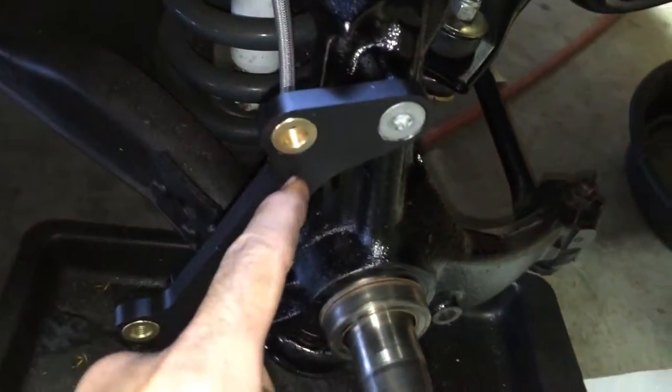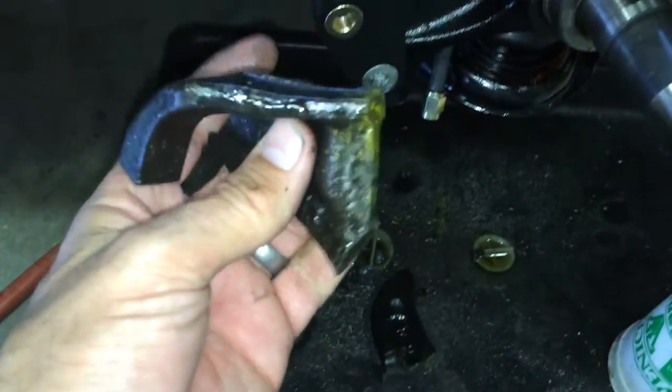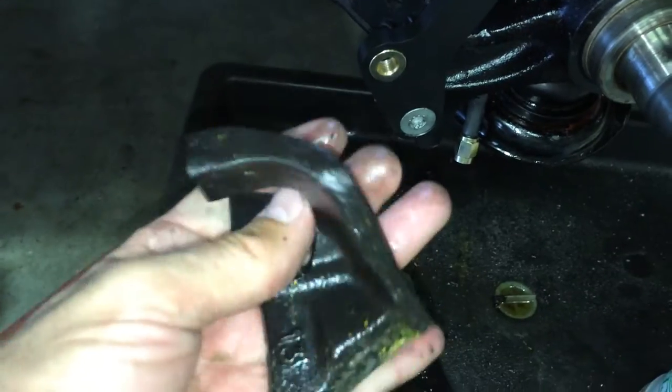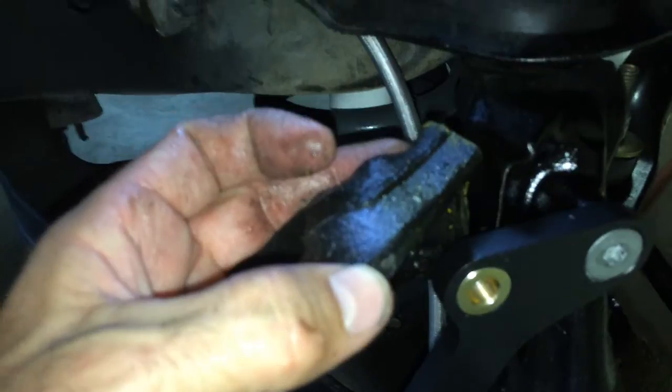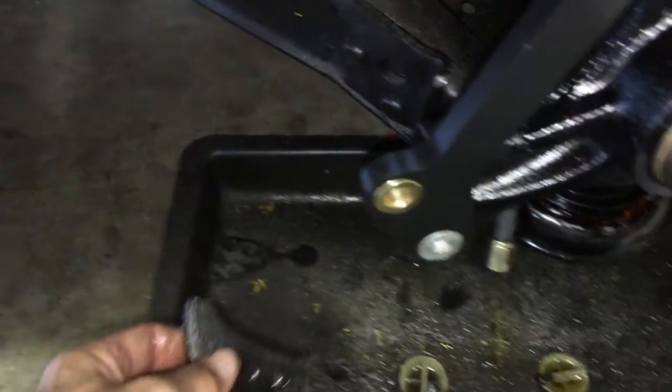This is the bracket they give you. What you have to do is cut off the ears — this is the top one — that was for the old calipers. Then we have the bottom one. Cut that, get that out of the way.